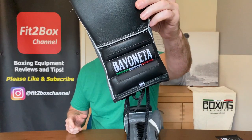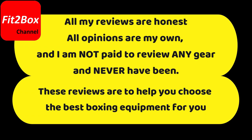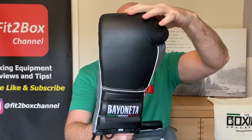My go-to guy for Mexican boxing gear is Edgar the Boxing Collector, and he's only gone and launched his own gloves. Hello and welcome to Fit2Box channel. I'm Coach Simon, and here on Fit2Box channel I'll bring you all things boxing equipment. Don't forget to jab that notifications bell for all my latest uploads. Today I've got a new pair of gloves — Edgar the Boxing Collector from Mexico has launched his own boxing gloves, the Bayonetta MX Boxing Gloves.